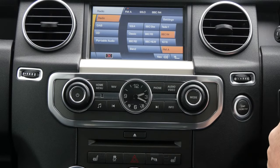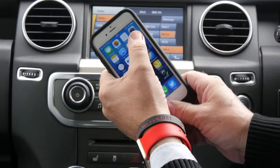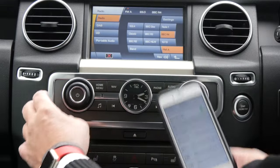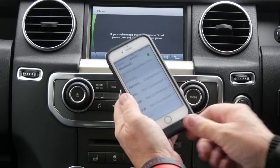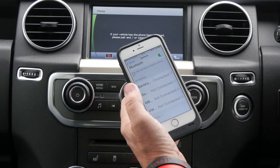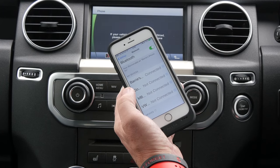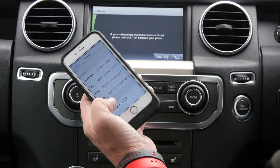I'll just show you how to sync your phone to the Bluetooth system in the Land Rover Discovery. First of all, make sure Bluetooth's on your phone — it should automatically pick up the Bluetooth from the car. On here, it's searching for a device. There you go, Land Rover.